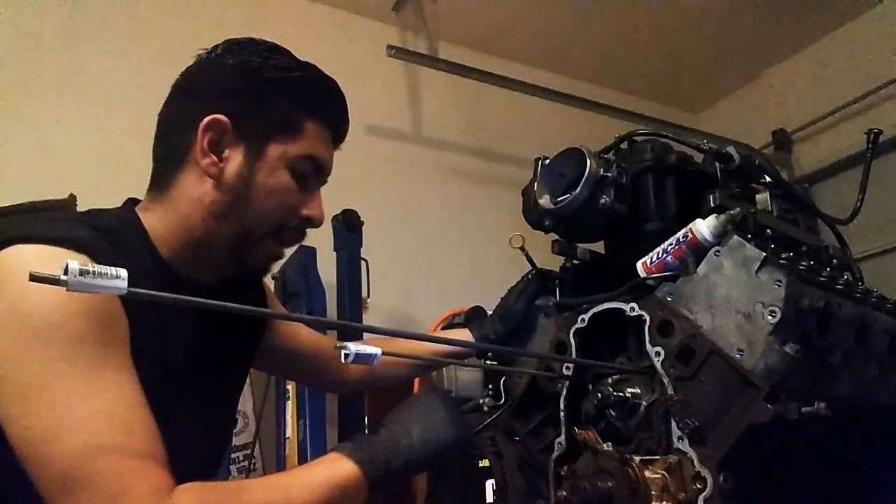We're doing this so we don't have to take off the heads. I don't want to take off the heads. I want to leave them on, swap out the cam, and that's it. What you want to do is give the cam a good couple of turns, several of them, just so the lifters are back up into their lifter trays.